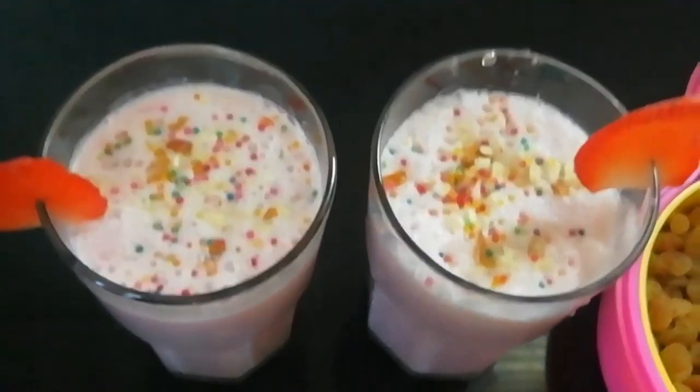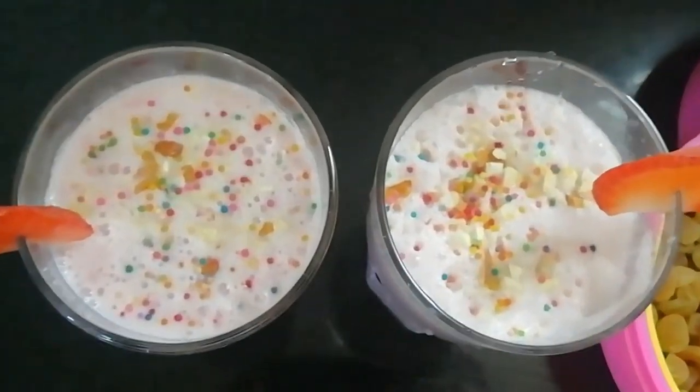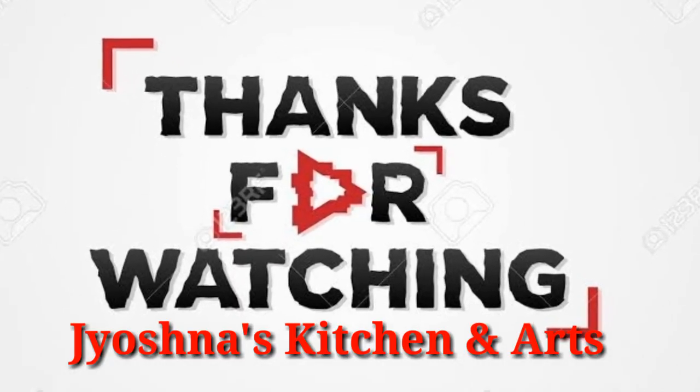Please try it and let us know in the comments section. Thanks for watching. Joasno's Kitchen.